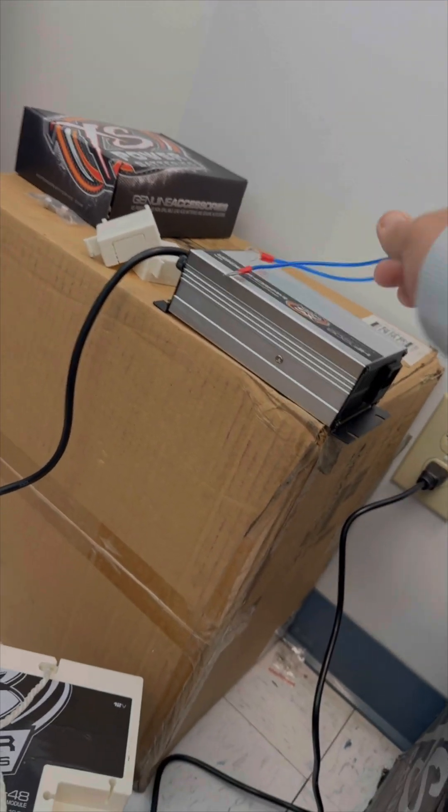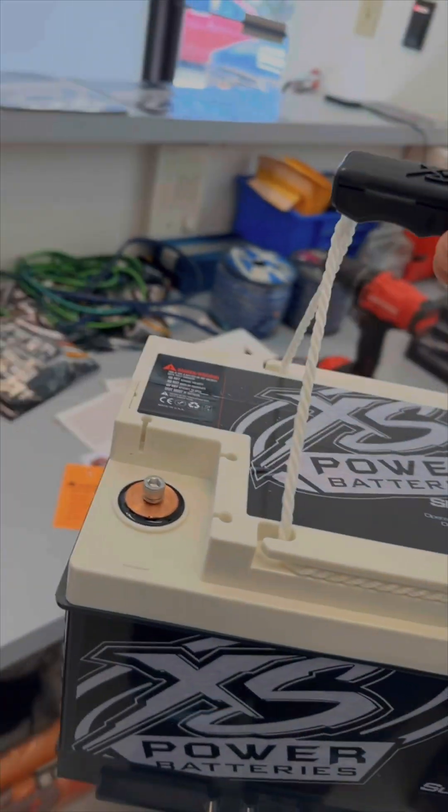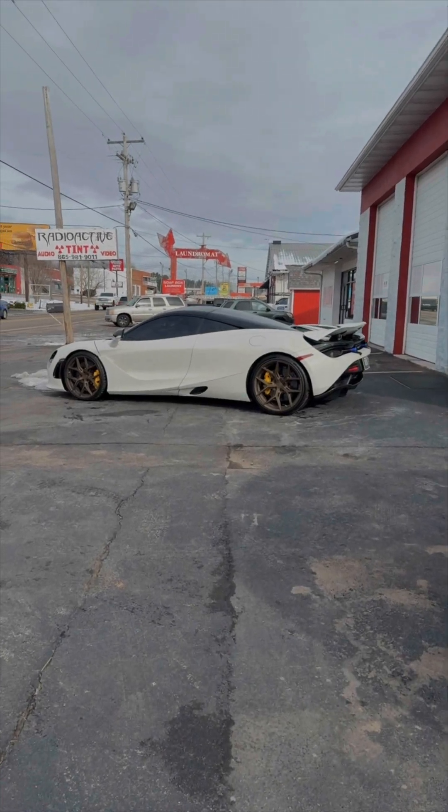About 20 minutes later the Super Bank is good to go — the charger cut off so we went ahead and disconnected it. We've got a date with Radioactive Car Audio and we're going to get this guy installed. Down at Radioactive, they've got the truck in — and check out this McLaren they've got in there too.